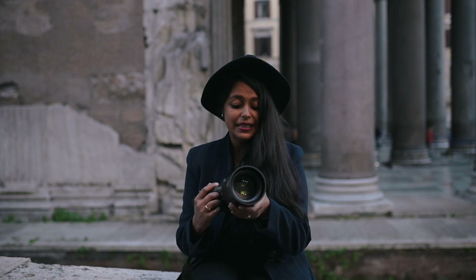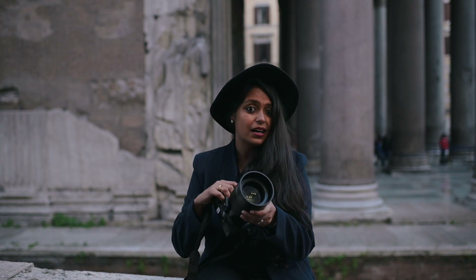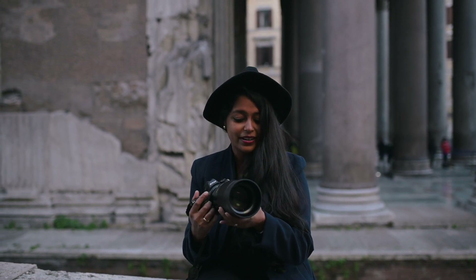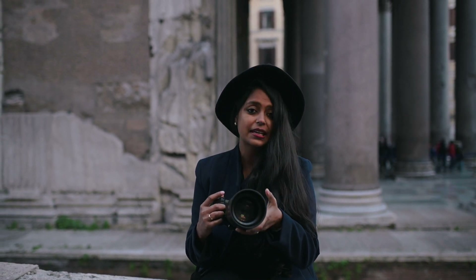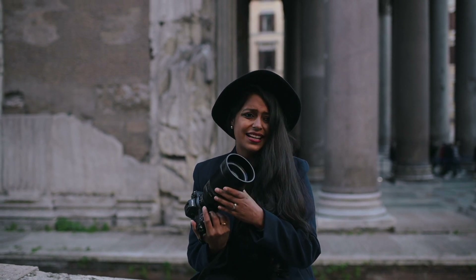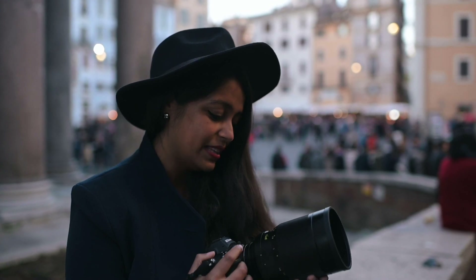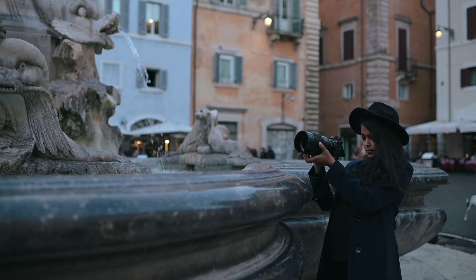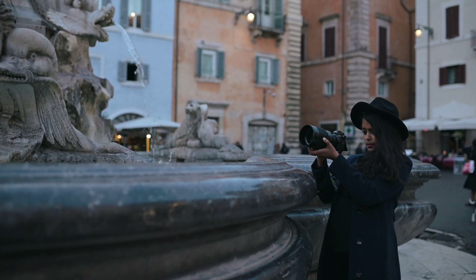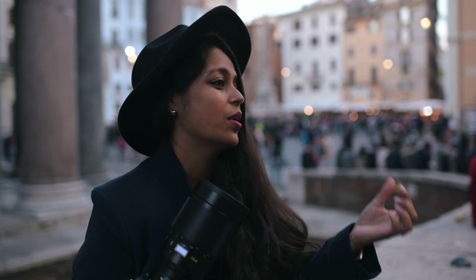Apart from that, it's a completely manual focus lens. Some people were a little wary about that, but I kind of like it that it's not autofocus and it's completely manual, because at F0.95 you get razor thin depth of field. I don't think I would prefer to use this with autofocus anyway, because with manual focus you'll be able to get the focus exactly where you want it.